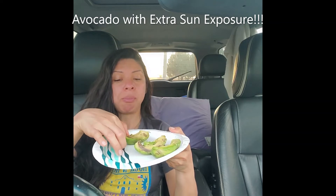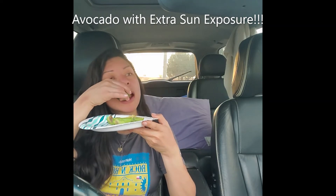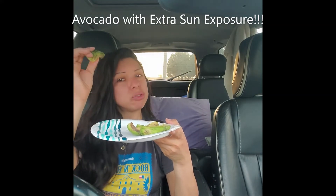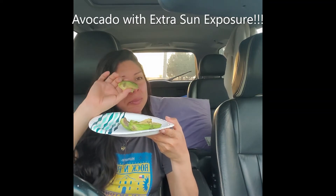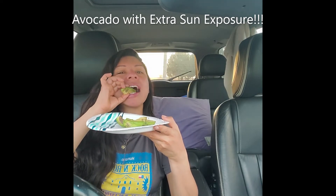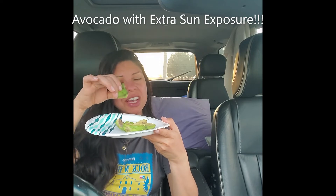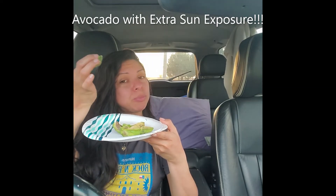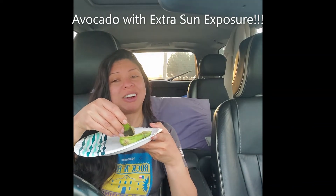Every little bit counts, so we eat away. It feels extra mushy with a different kind of taste because the sun has cooked it more. It's not your typical avocado flavor sensation — however, it's still avocado. We eat away, we still got to get all our minerals and vitamins from it.